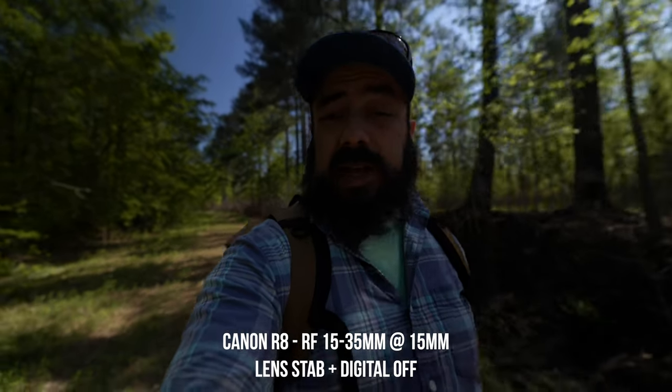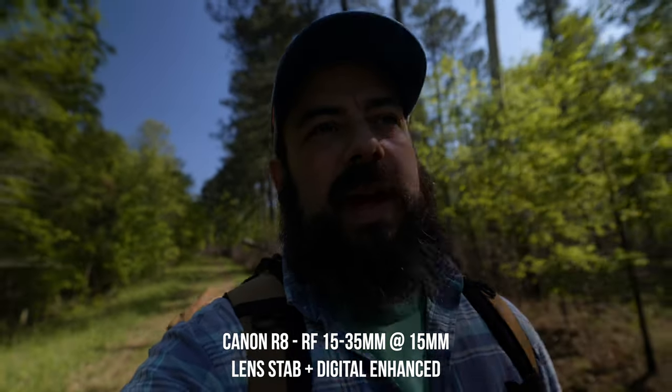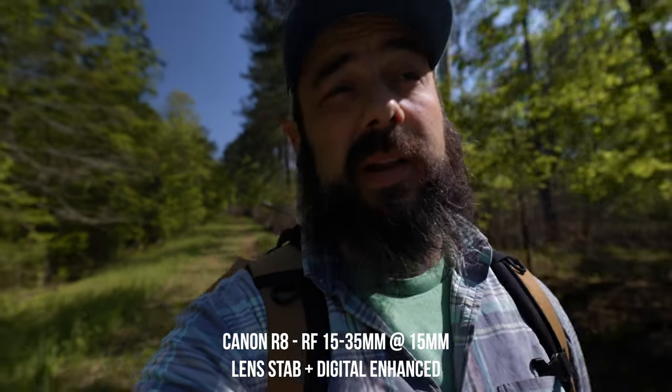If you're vlogging, I think it was fine. All that was shot with the 15-35mm, and I forgot to mention I was shooting at 15mm, so you definitely see the full width of the frame and any wobbles in the corners. For people frustrated with having to have lens IS and IBIS on together, with the R8 you can use lens IS and digital IS and get it as stable as you'd like. In terms of battery life, I shot the whole vlog with one LP-E17 battery — the smaller one also found in the RP and probably a few other cameras.